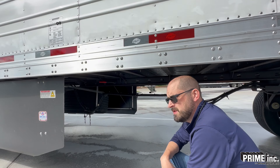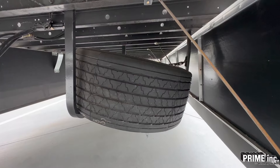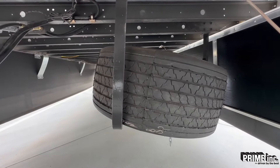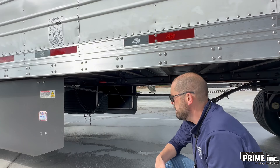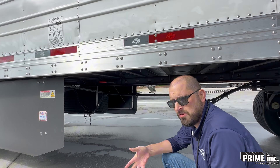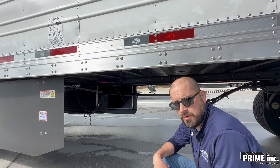Underneath our reefer trailers, we should have a spare tire. We put a spare tire on pretty much every single reefer trailer that leaves our terminal. This fifth tire should be used anytime you have a tire change done out on the road, and it should be a good tire. You can easily tell that by whether or not it's holding air — it should be mounted on a wheel and holding air. If it is, you know it's a good tire to go ahead and put on.